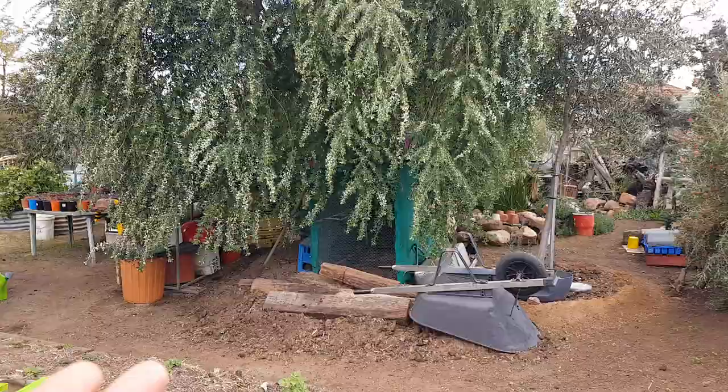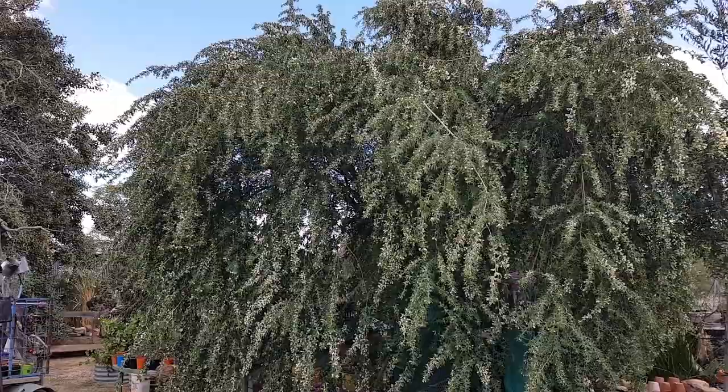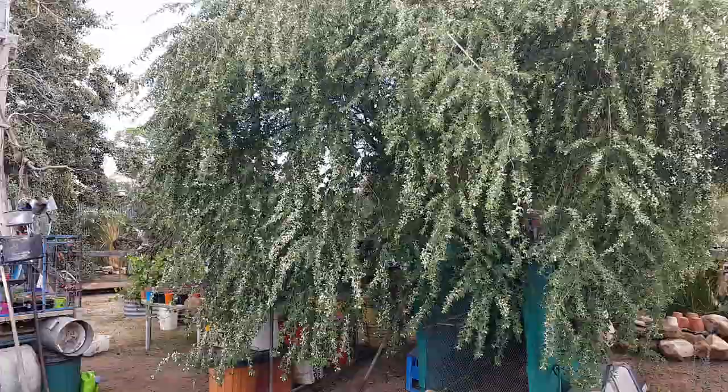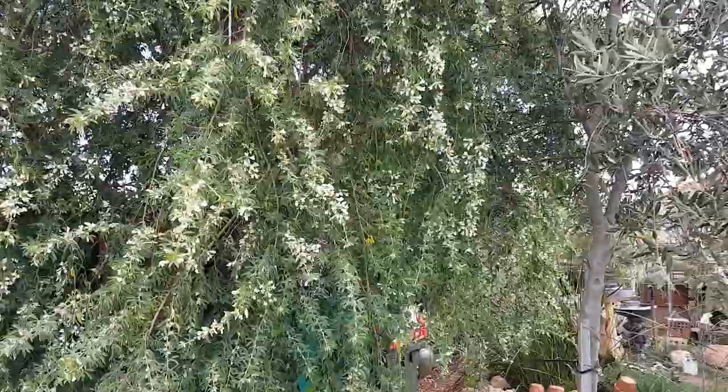I've already got the chicken pen, just a few more slight adjustments, and one day we'll maybe get some chickens. It looks absolutely beautiful, this tree, the way it just droops down all the leaves. Soon this tree is going to be literally covered in — not millions, but probably tens of thousands of bees. There are already bees coming.